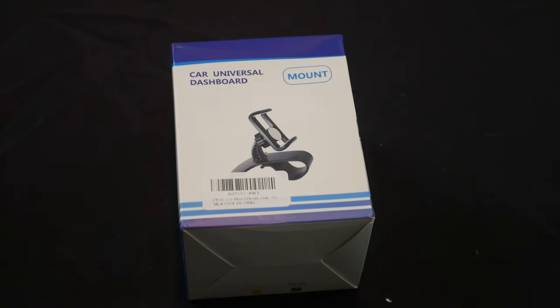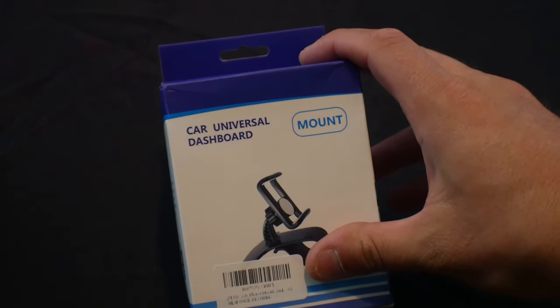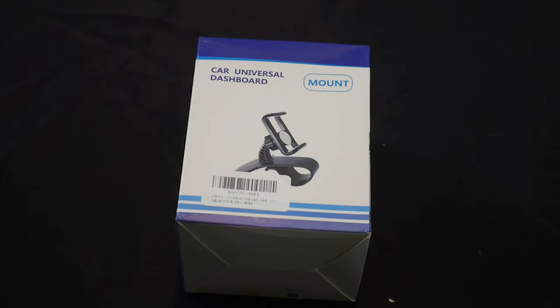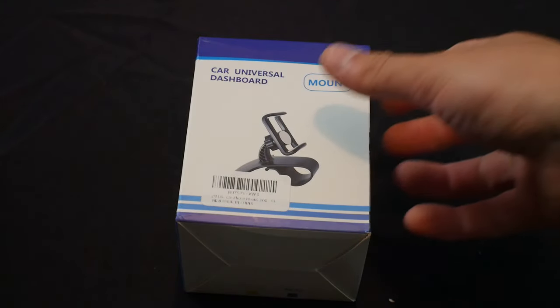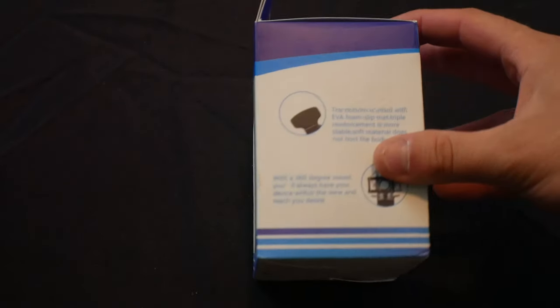Hello everyone, welcome to Scott's Honest Reviews, the life of Scott. Today we have the opportunity to review a car phone mount — it's a two-in-one rotating dashboard or air vent cell phone holder. You guys may have seen in the past some videos that I've done reviews on; I'm very curious to see how this one stands up against those other ones.